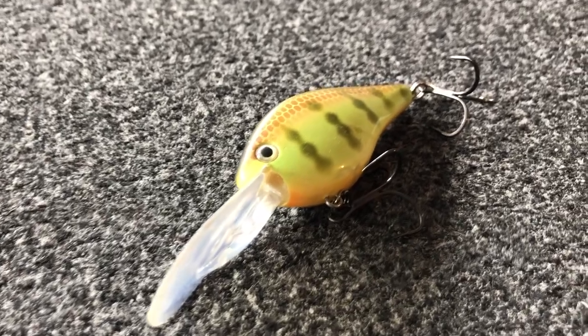Hey guys, Tyler Berger here with Bass Fishing HQ and today is all about the flat side crankbait. When do you fish it, where do you fish it, and how do you fish it?